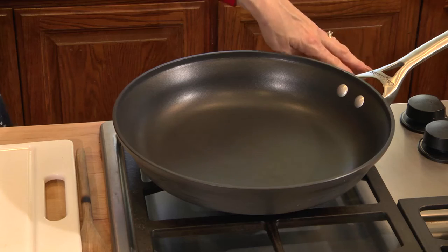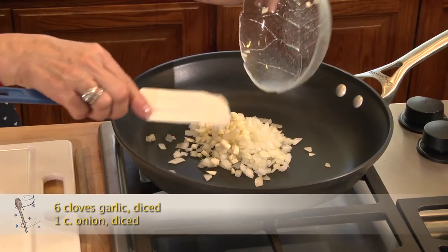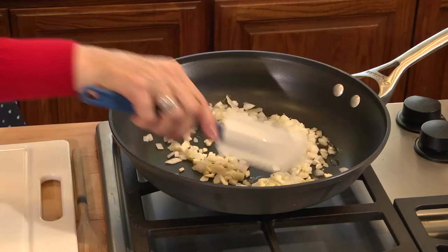I'm going to turn my skillet on low and I'll sauté my onions and garlic. I use a lot of garlic in this recipe. I'll drizzle a little olive oil and we'll cook it until they're a little translucent and slightly golden.